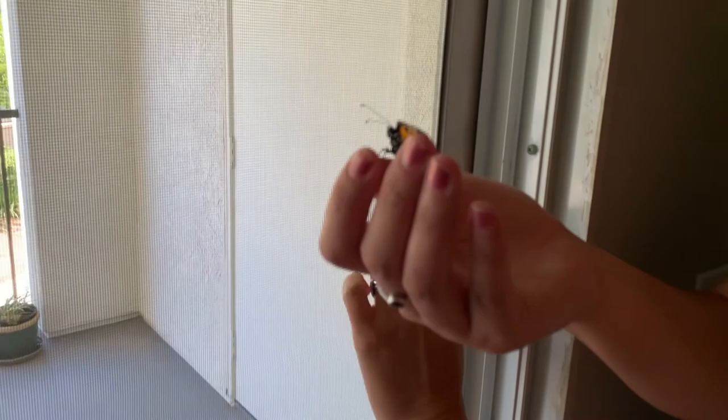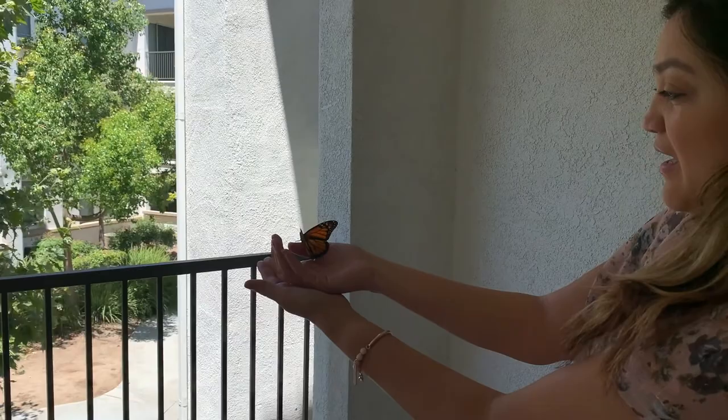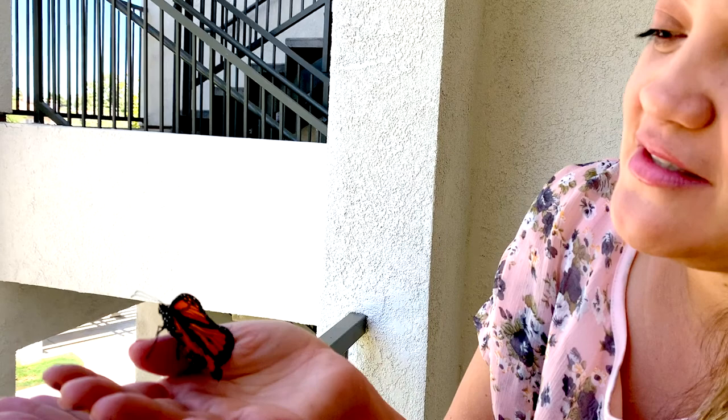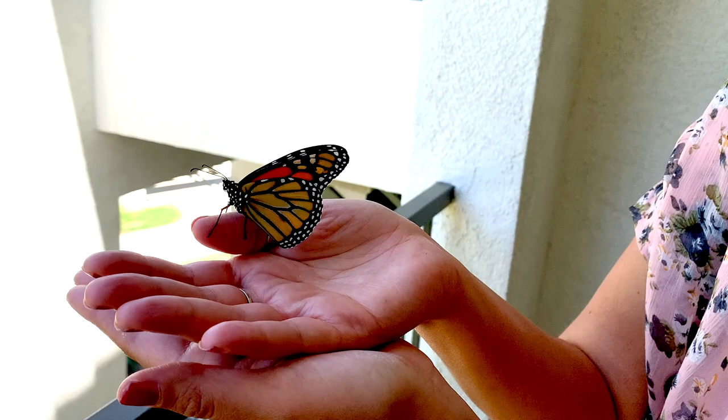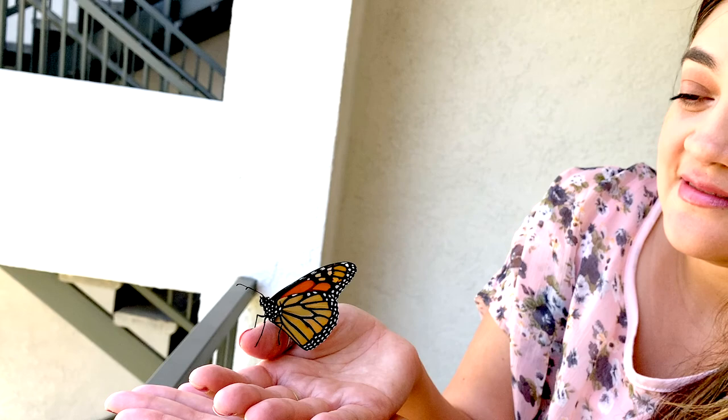To free it, you just let it go and it leaves. It's bittersweet because you've spent almost a whole month with it. But it's beautiful — they're so gracious when they're flying, almost like a kite, gliding away.